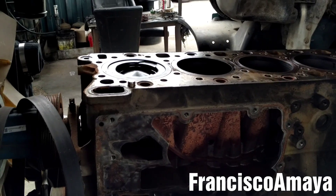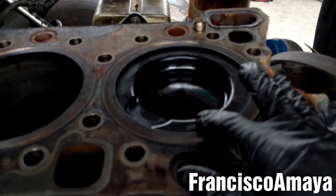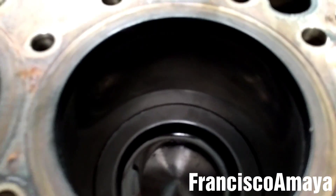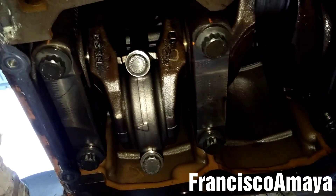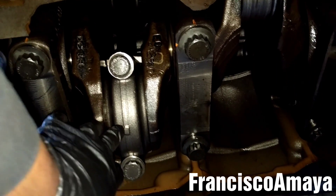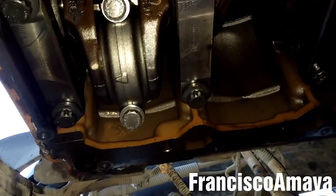So I am going to start with the video. To remove the piston, the first thing you have to do is rotate the engine and make sure that the piston is completely down. I am going to rotate the engine like this, as you can see. Once the piston is all the way down, the connecting rod is going to be in this position. Now I am going to use a 13-16 socket with an impact gun to remove the bolt.